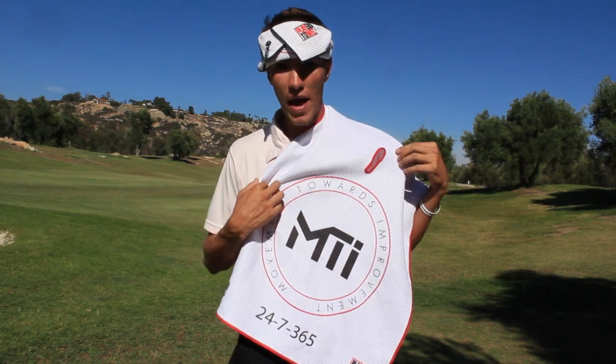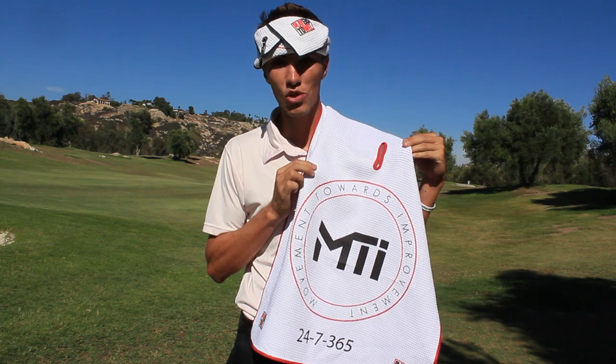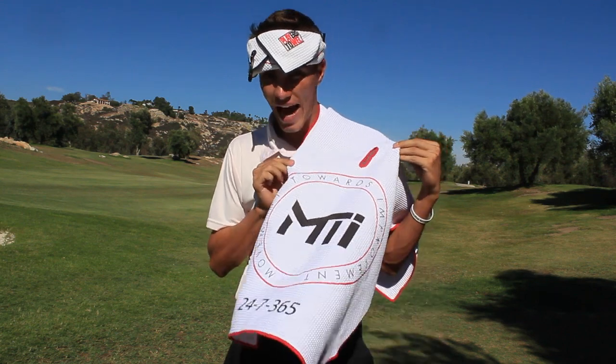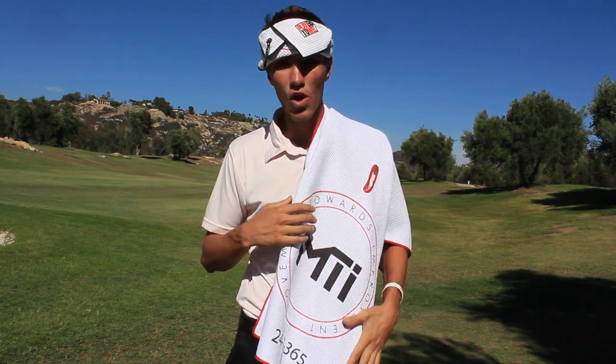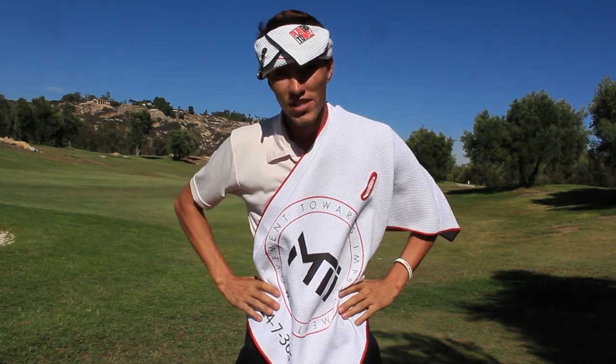You want a better relationship with your parents, with your girlfriend, with your friends? You want to make more money? It all comes from having this specific magic shaman MTI Egyptian camel hair towel. It might look like a towel — no this is a... I have no idea what I was going to say there.